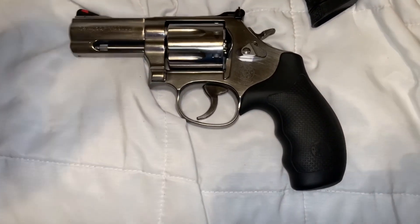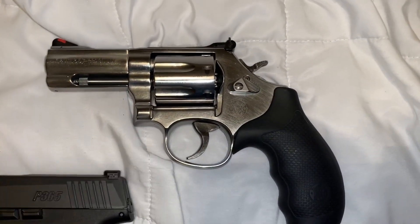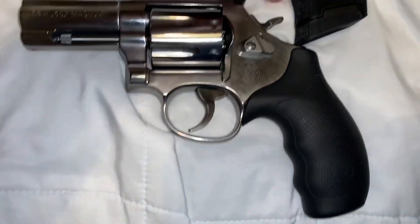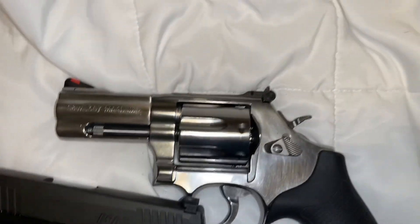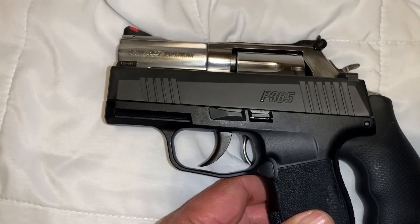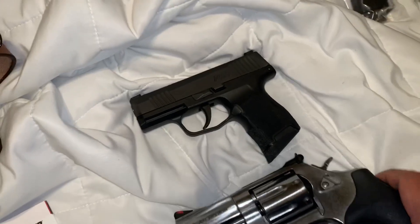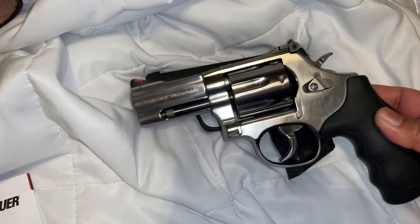Here's the side-by-side comparison between my 686 Plus — meaning 7 rounds of .357, that's the capacity — and the SIG P365 with 10-round capacity. Both of them have a 3-inch barrel, but you can see how small the P365 is. The .357 can cover it. Real compact.